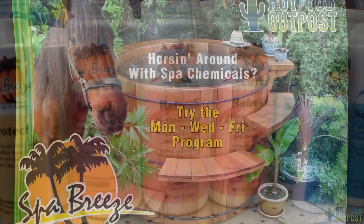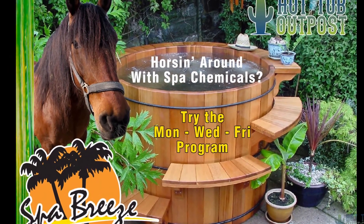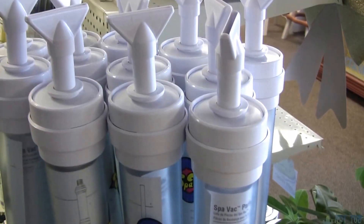There's also your refresh, which is a non-chlorine shock. Scum away handles scum bubbles inside the tub, and foam away takes care of foam. Everything else is pretty much as-needed.